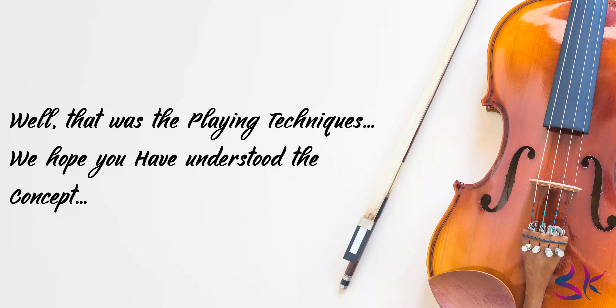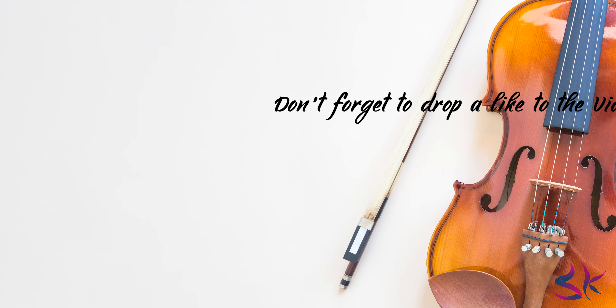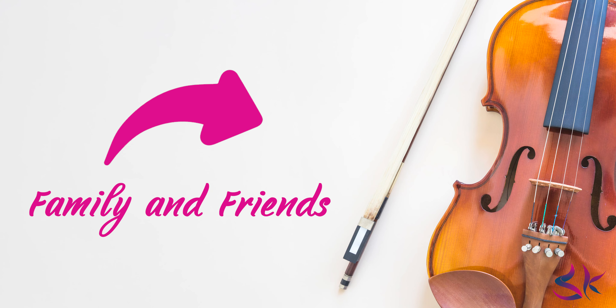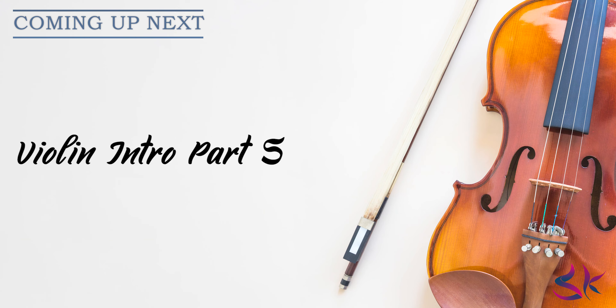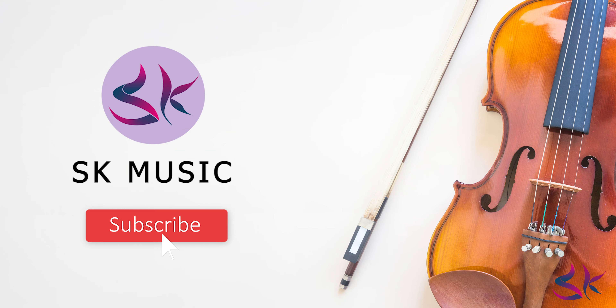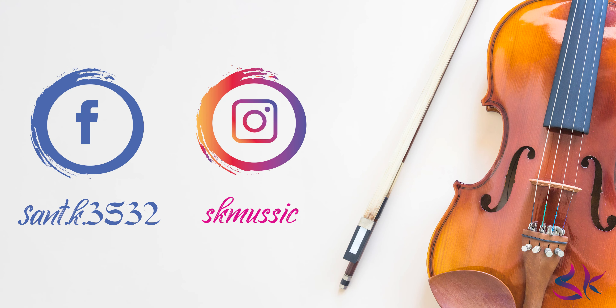Well, that was the playing techniques. We hope you have understood today's concept. If you have any queries then feel free to contact us — you will find the contact details down in the description. If you have liked today's video then don't forget to drop a like and share it with family and friends so that even they get to learn the playing techniques of a violin. Tune in with us in the upcoming video of the fifth part of the violin introduction. To be notified when we upload the next video, you should go and hit the subscribe button and push the bell icon. You can follow us over Facebook and Instagram for more updates — links are in the description.